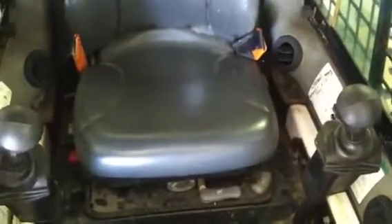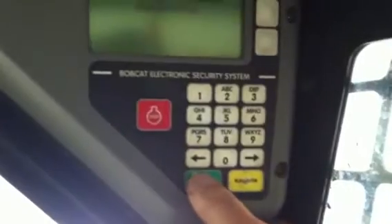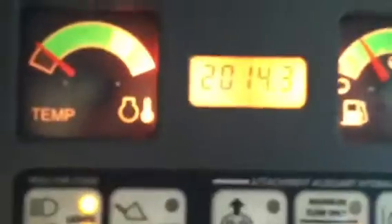Here we go with the advanced control system. Nice suspension seat. Keyless panel — we can enter a code in here, and then that machine will stay yours. You can limit the access to it. No warning lights. 2014 on the hours.